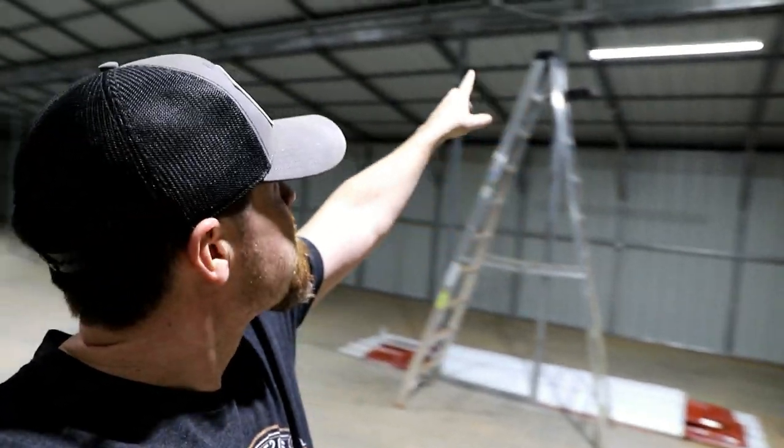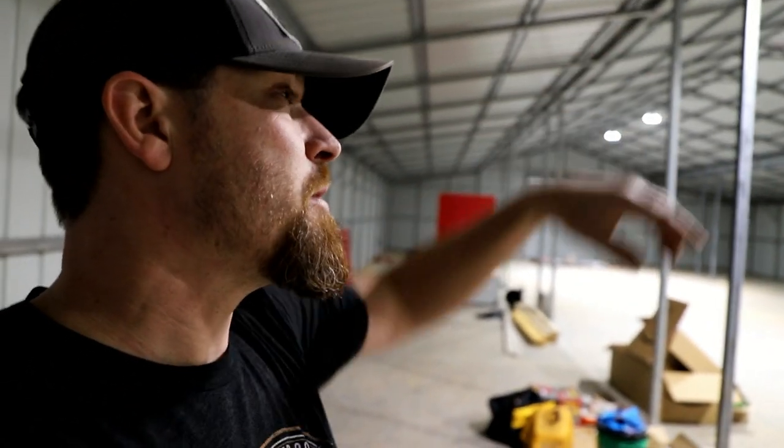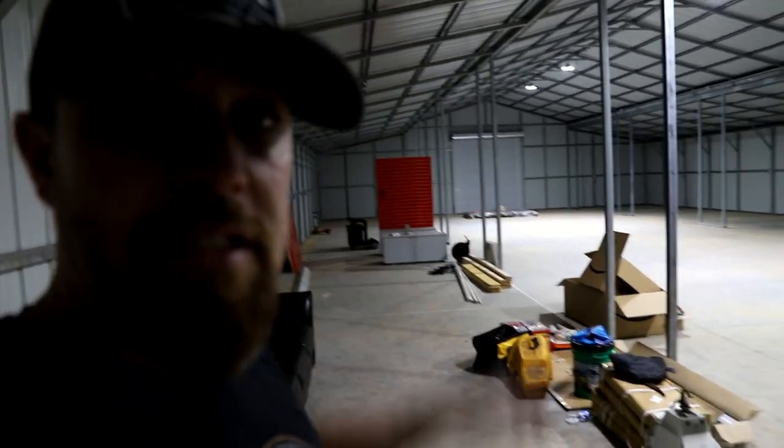So I put two of the four-footers up — one there, one up here — and I've just got them switched. As I've mentioned in past videos, half the plugs all the way down that top piece are switched over here at the door. I figured it was a good idea to have those so I can just turn them on and off right here. Really this is just temporary because I'm going to have lights all down the center.